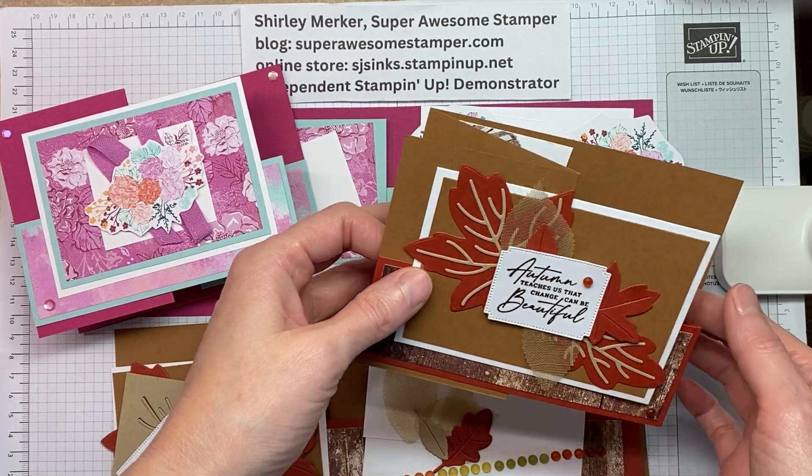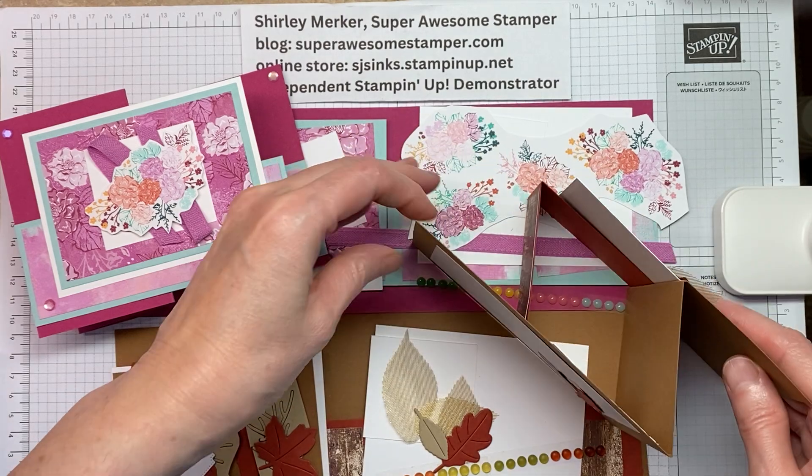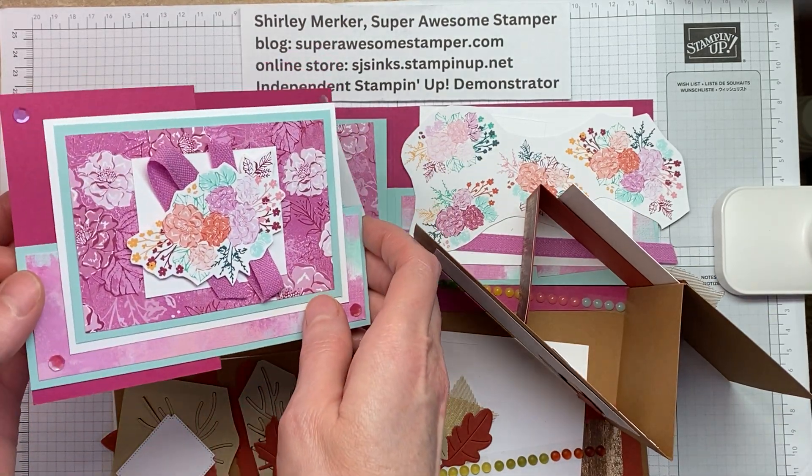Hello Stampers! This is Super Awesome Stamper Shirley Merker. I'm an independent Stampin' Up! demonstrator from Sun Prairie, Wisconsin, USA.